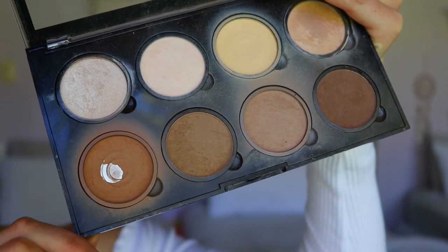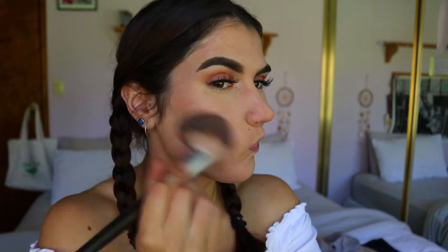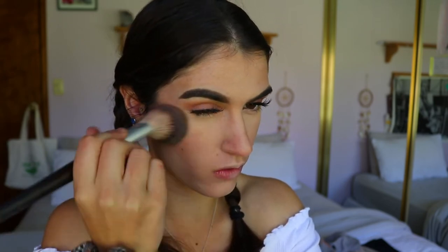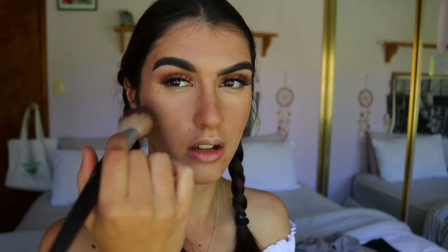Next, to warm up the complexion, I'm taking my usual bronzer and applying that to the perimeters of my face anywhere that we naturally get a bit of sunlight hitting the skin. I also applied some to the ridge of my nose where I'd naturally get that sunlight just kissing the face. Just go up the jawline a bit and down the neck so it all ties together.